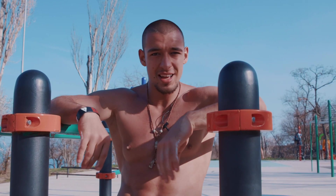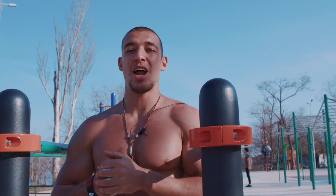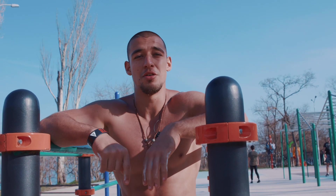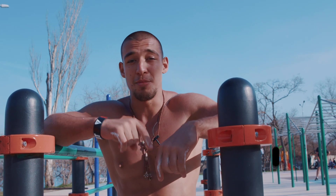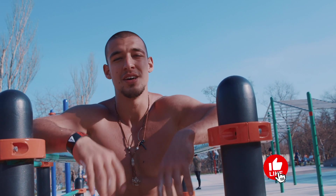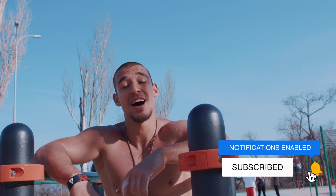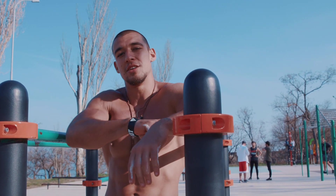That was the last variation of the different types of regular dips. I really hope my friends that you enjoyed this video and learned something new, because I'm putting my heart and soul into making this video. I'm waiting for your likes, comments, shares, and subscribe to my channel. See you soon.